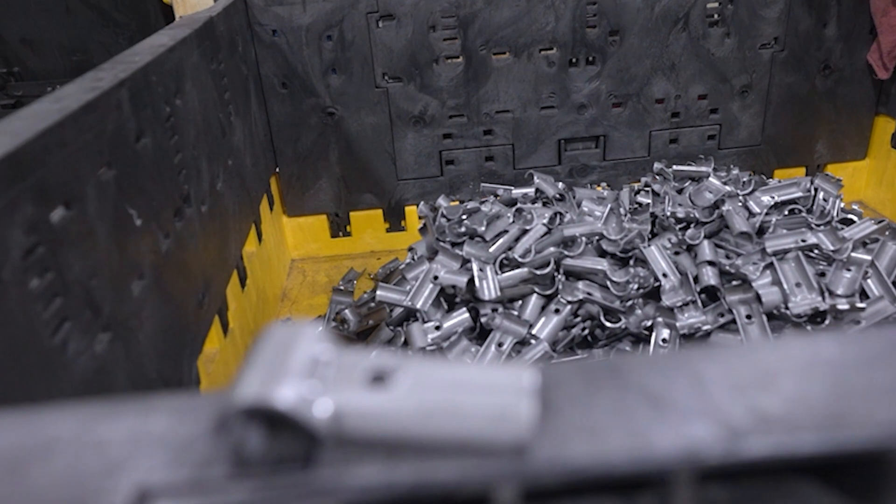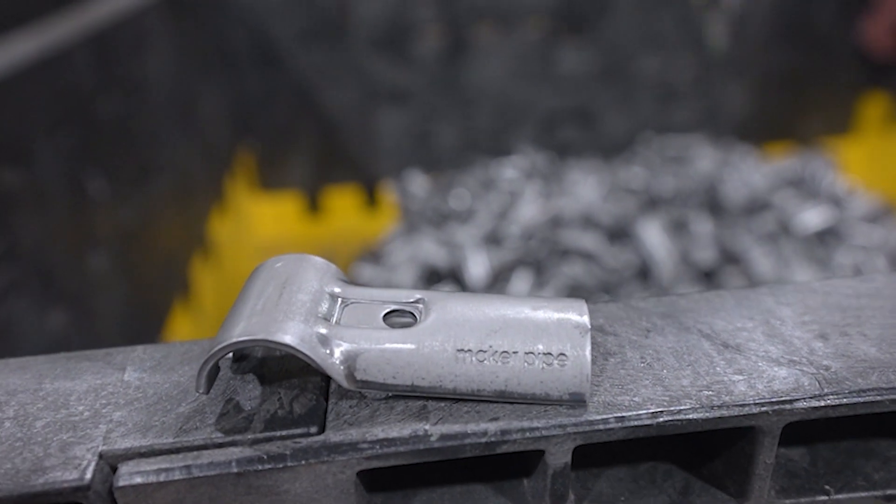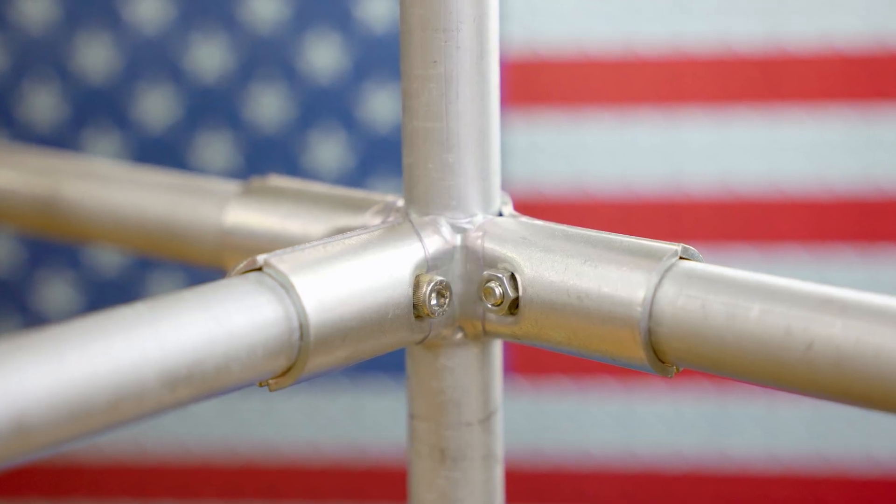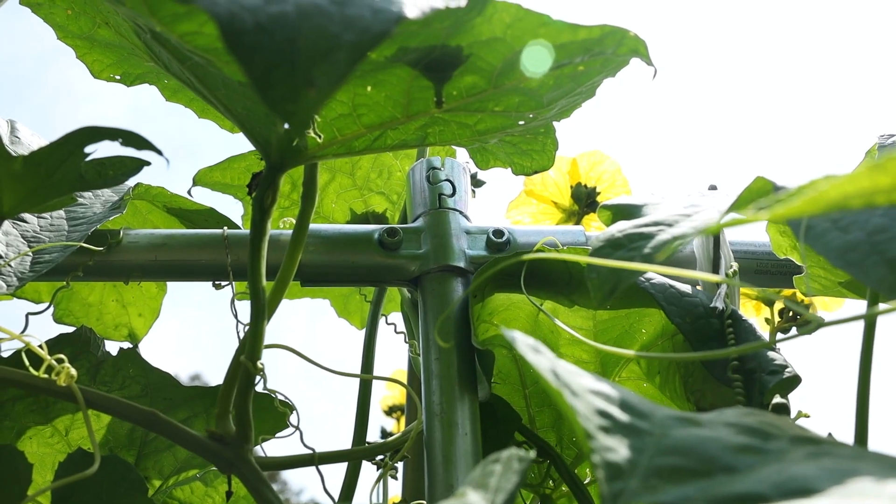We make the connectors here in our shop in upstate South Carolina. We locally source 12-gauge American steel for the parts and finish them with a silver zinc coating that is corrosion resistant. You can build outdoors with confidence and rest assured that the connectors will be durable and long-lasting.